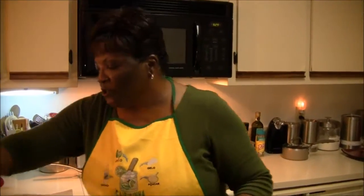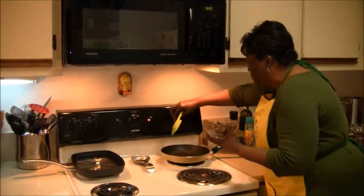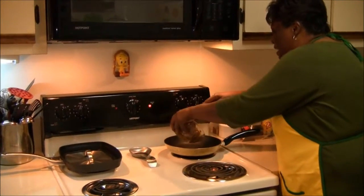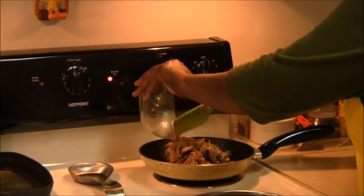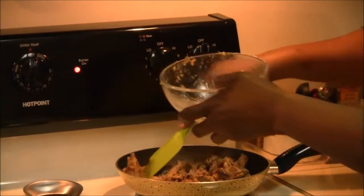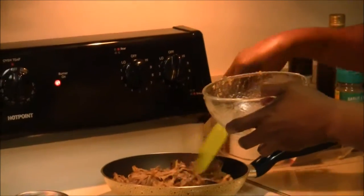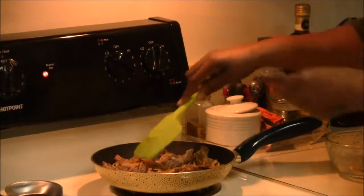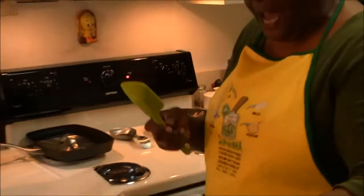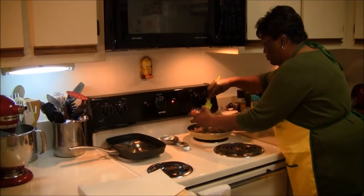Let's get started. The first thing that we want to do is to warm up our leftover pulled pork. So I'm going to put it into the pan and just get that nice and warmed up so that when I prepare my quesadillas, this will be ready. I'm going to take half of my tomato trinity and combine that with this.